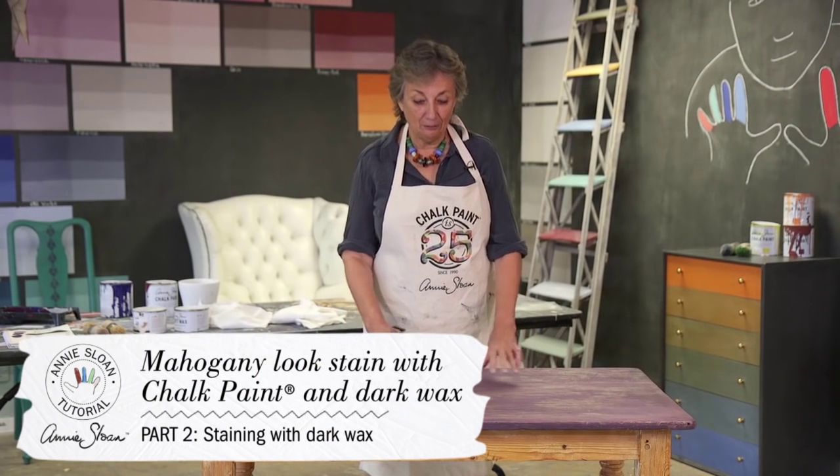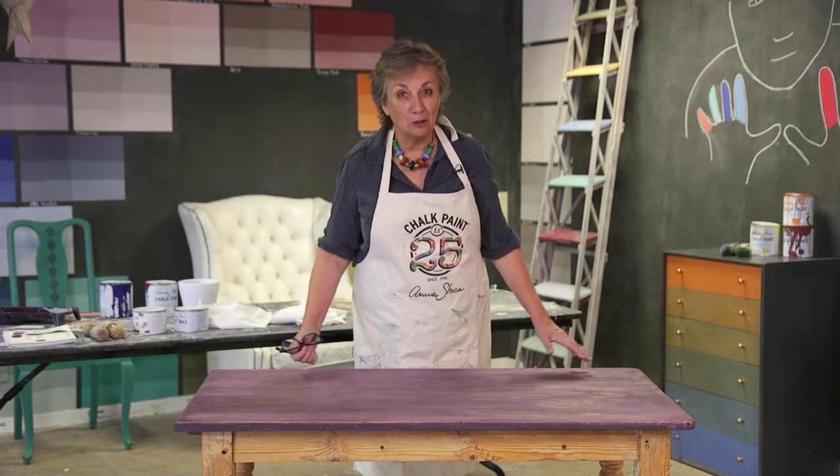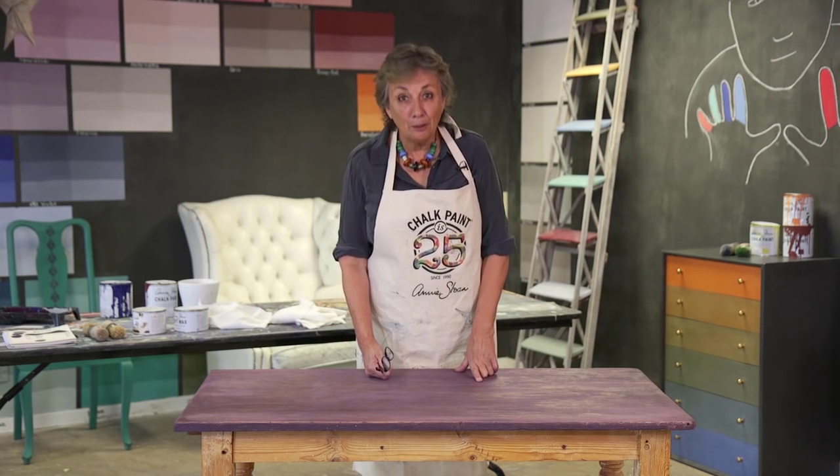In the last video with this table, I stained the tabletop with paint — you might notice it's quite purple looking. The aim now is to put wax on it and make it into a beautiful mahogany look.